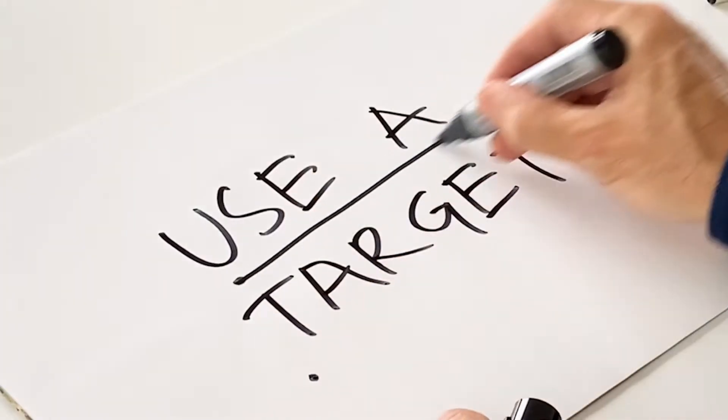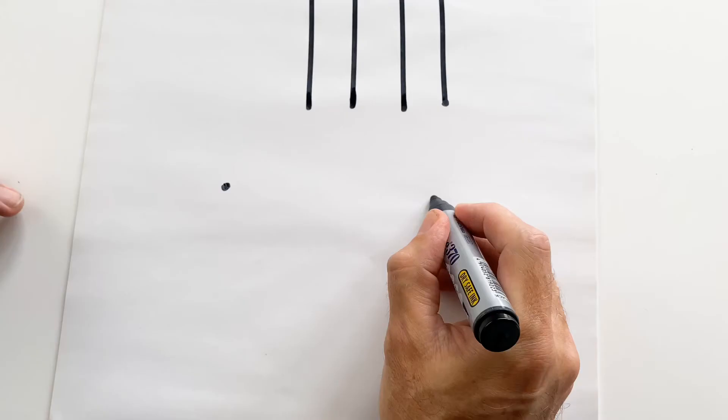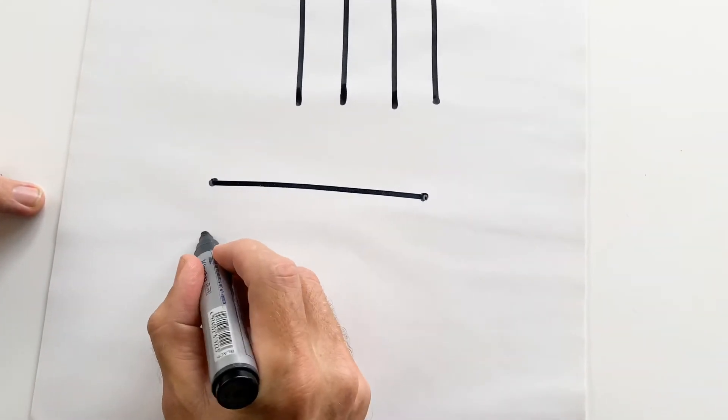Here's tip five: try using a target and throw your line between two points.